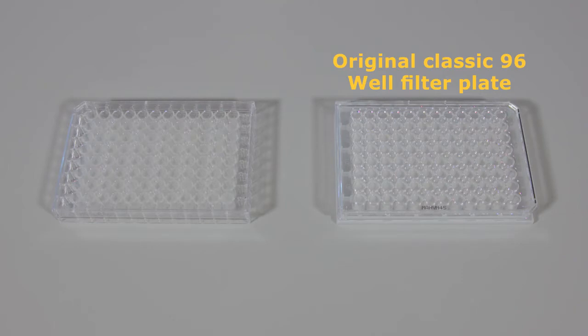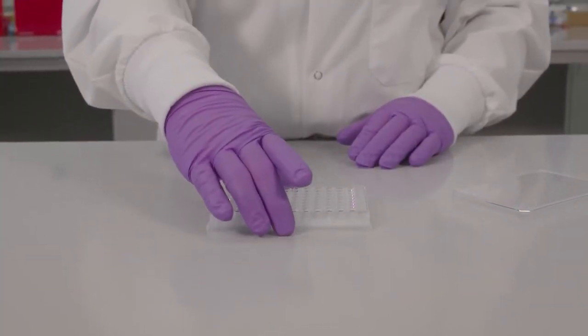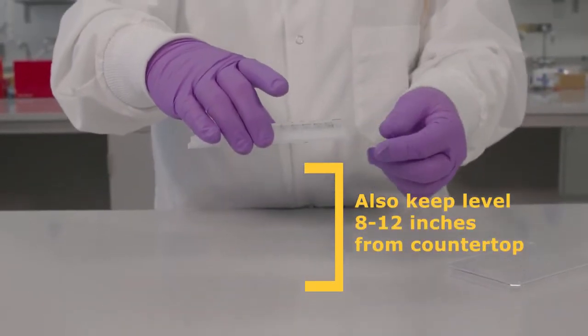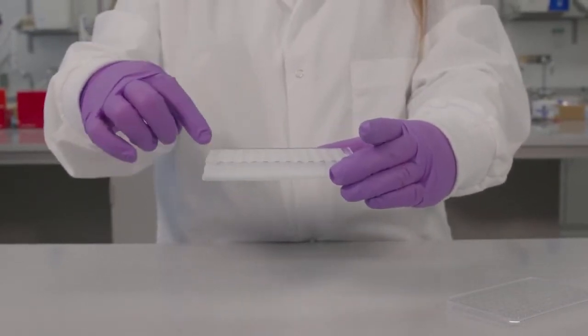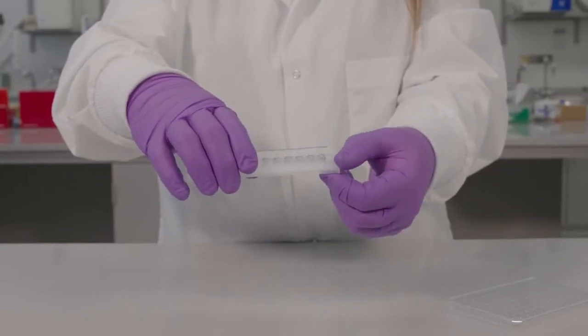The under drain skirt can be peeled away. With one hand, hold the filter plate — the top part of the plate. With the other hand, use two fingers to grasp the outer skirt in one of the four corners — for example, A1, H1, A12, or H12 — and pull down into the opposite corner.